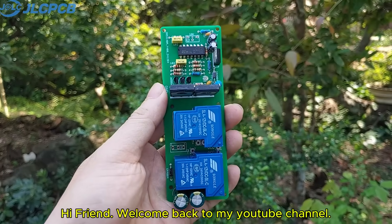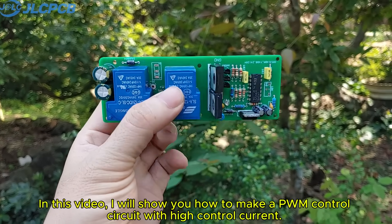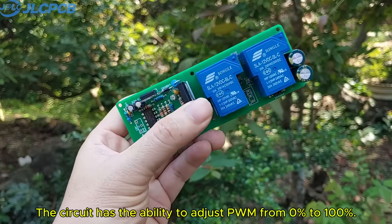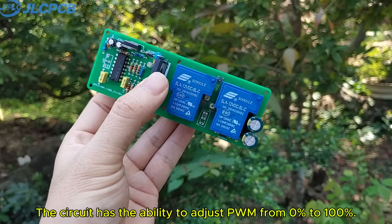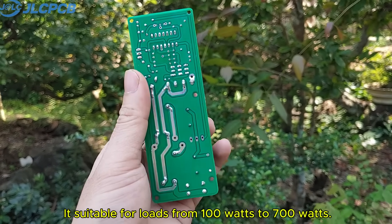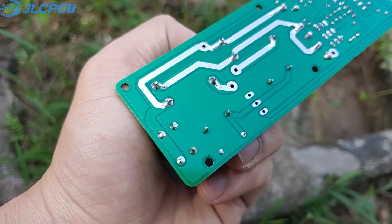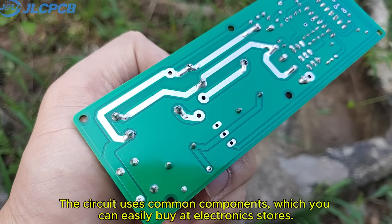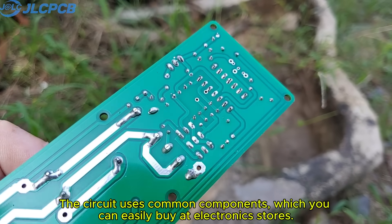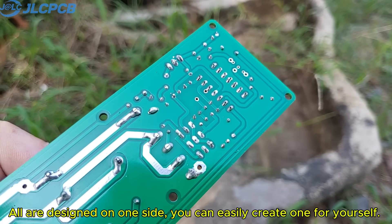Hi friend, welcome back to my YouTube channel. In this video, I will show you how to make a PWM control circuit with high control current. The circuit has the ability to adjust PWM from 0% to 100%. It's suitable for loads from 100W to 700W. The circuit uses common components which you can easily buy at electronic stores, all designed on one side. You can easily create one for yourself.